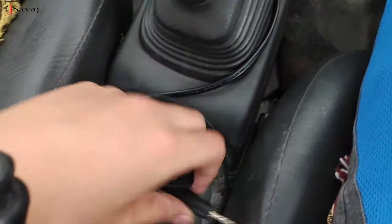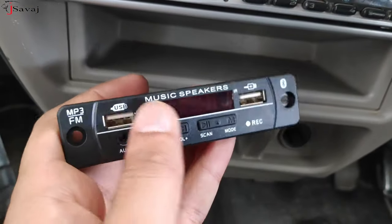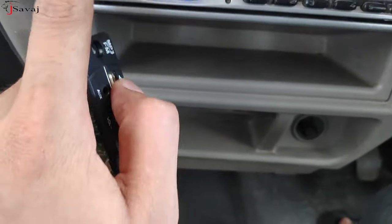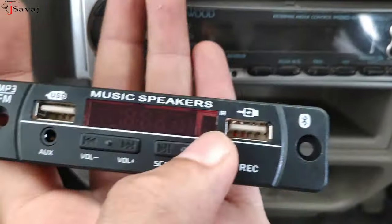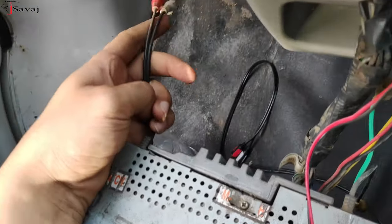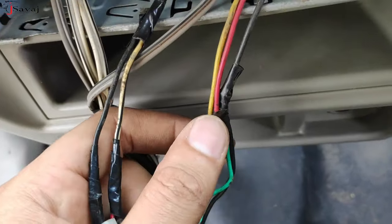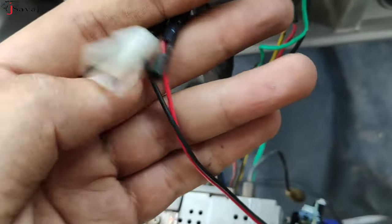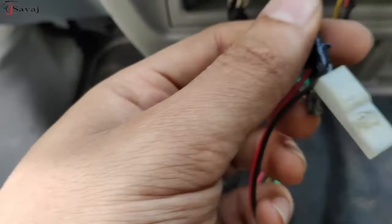It had two wires. The one that is used - they took the cable, and we have to remove the aux cable. The two wires are the same; the input will be given. We will keep the music system on the AUX and the function will operate. Let's test this if it works or not. We will show you the power input. Here we have to give our power input - a power cable on 12 volts. This is the wire.